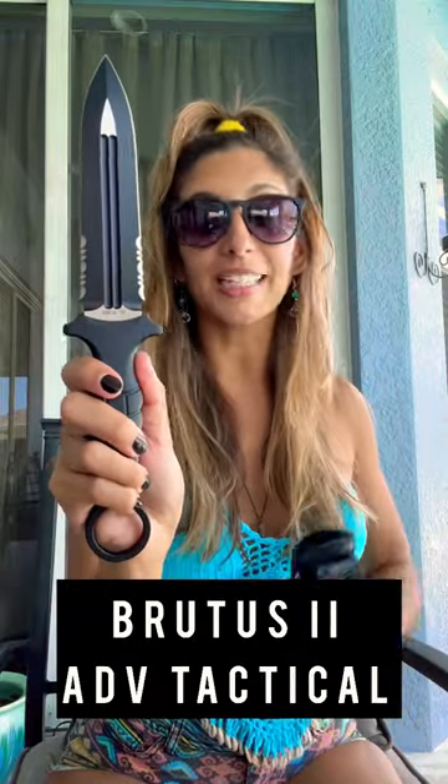LFD here, welcome back to Knife Bites. Today we have a super sick, mean blade — this one is the Broadus II by ADV Tactical.